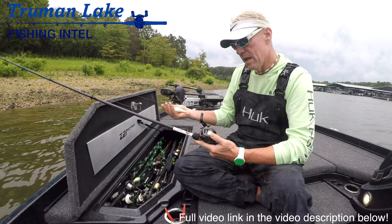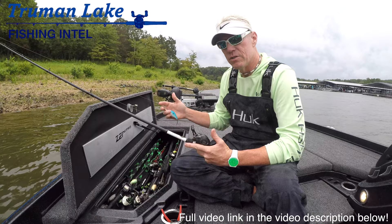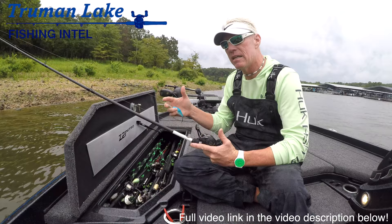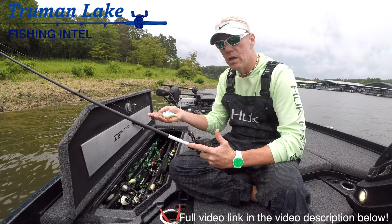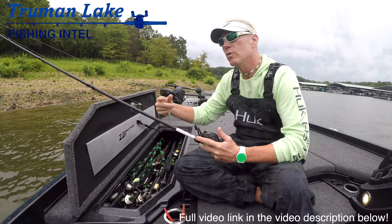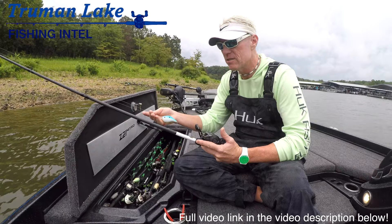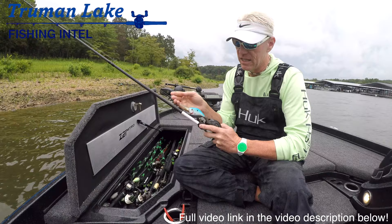That setup is really, really good. The reason I choose the 5-to-1 is that it doesn't wear you out, it allows you to make long casts, get the bait down, and once it's in the target area you can really work it the way you need to. I can speed it up by reeling faster, or I can slow-roll it once it gets down there — dig, wind a couple times, dig again. Those erratic movements are what triggers those bass to bite. I like the 7-foot 6 rod because it gives me more length to really fire it out there.